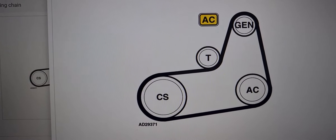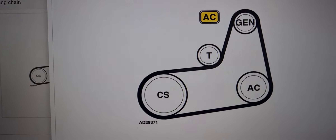There's also a diagram for the auxiliary drive belt. That's what that looks like.